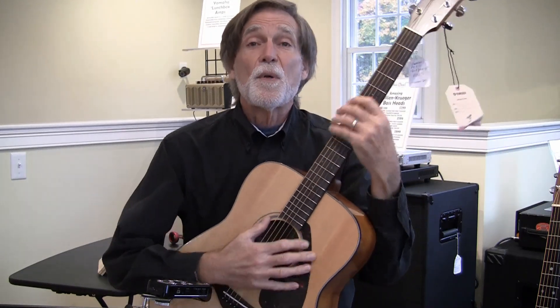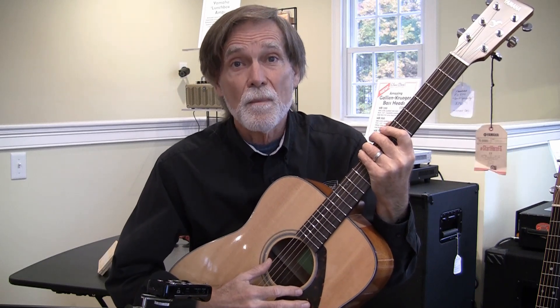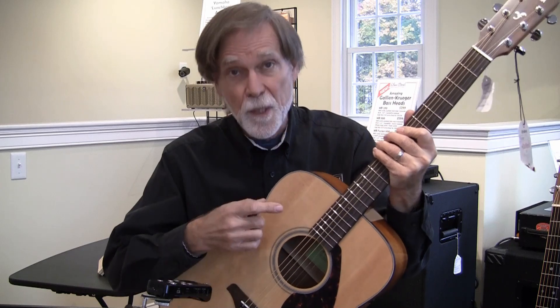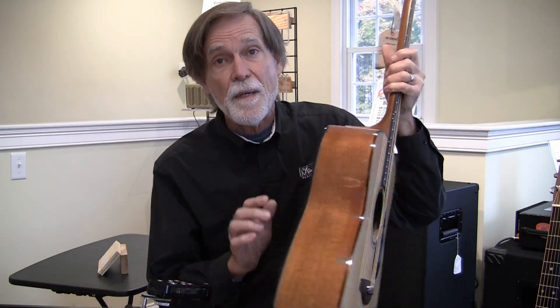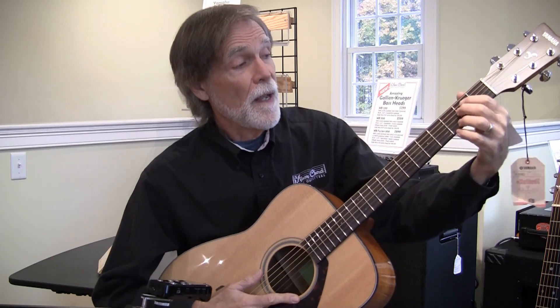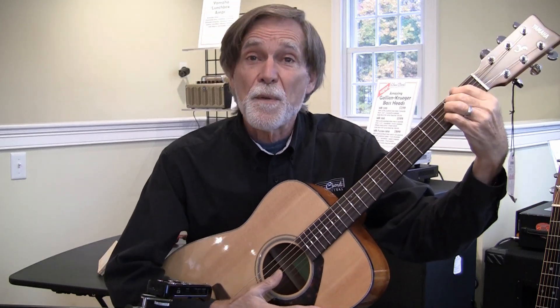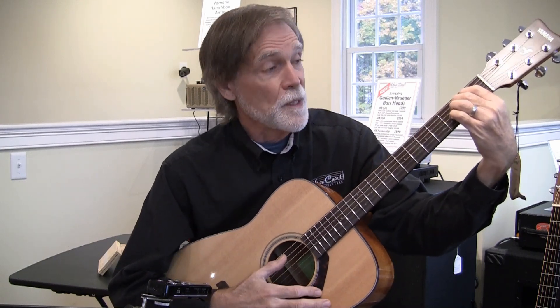Here we have our second guitar. This is just over $200, so you can see there's not a huge price difference there. This guitar has a solid spruce top and laminate back and sides — plywood back here, but a solid top. I'm going to play the same chord as before; see if you can hear the difference in tone. Rewind the video if you have to — the difference in tone here and especially the longer resonance.